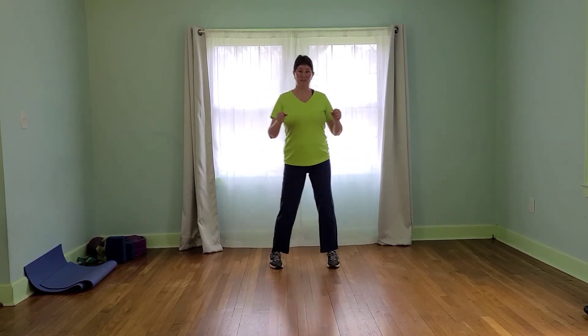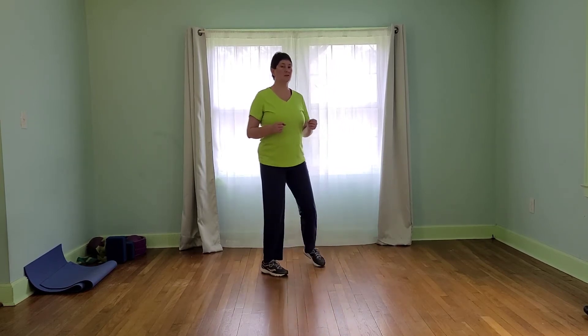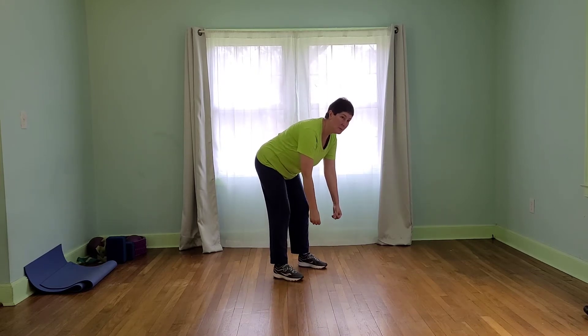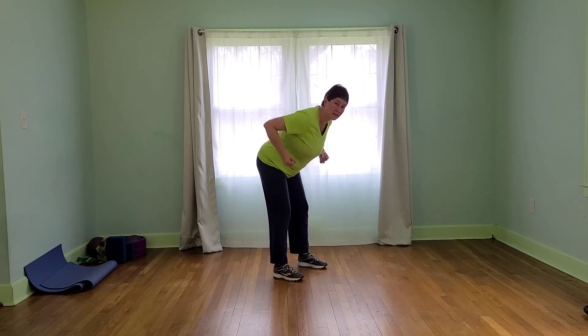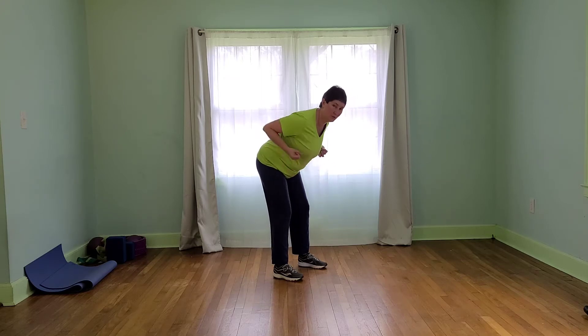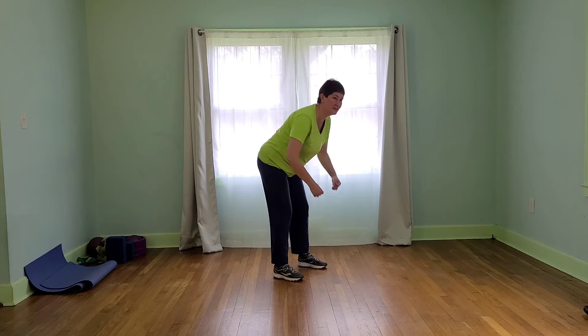Rest for 15. Grab some bigger dumbbells if you want. We're going to take it to rows. So we're going to hinge about halfway forward, lift through the navel, and we're going to press our elbows up — like we're going to tap our elbows behind us. We're going to stay here for 45 seconds. Make sure to breathe through our mouth when we get to maximum intensity. Should already be there.